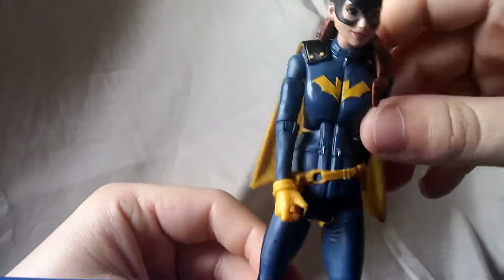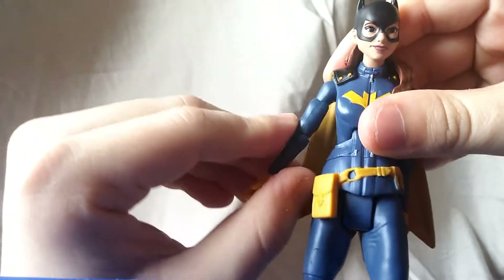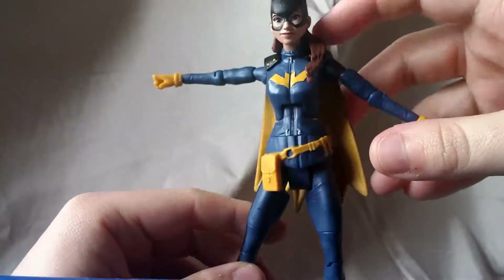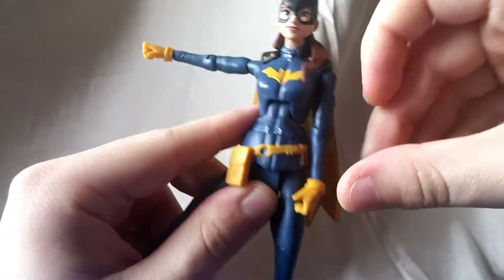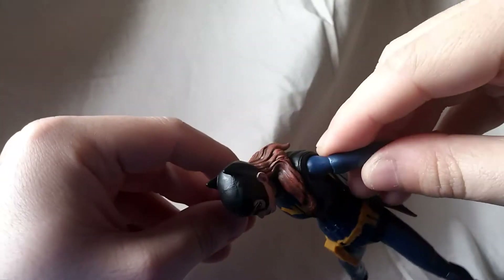Looking at the articulation, she has your standard DCUC articulation — you got your standard ball peg shoulder, which is okay. Now, a lot of parts I found on mine were really, really stiff. Like looking right here, you can get that side out okay, but this side it is just stuck and stiff, and I found I had that a lot.